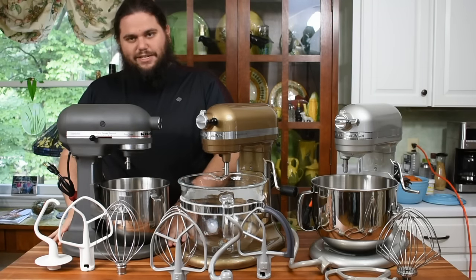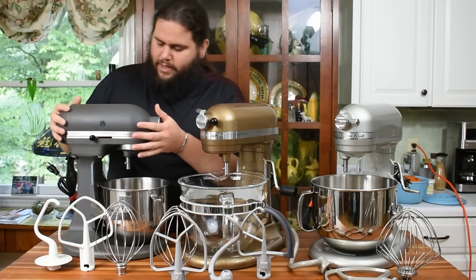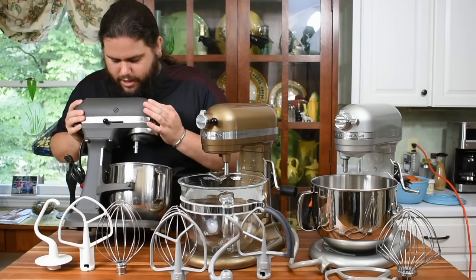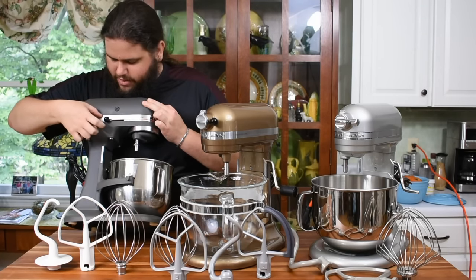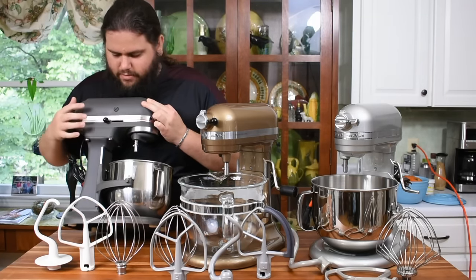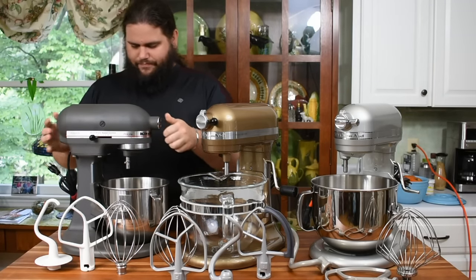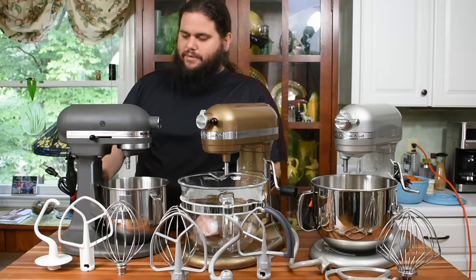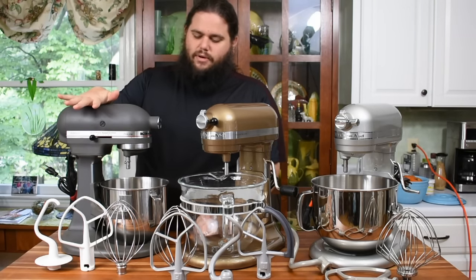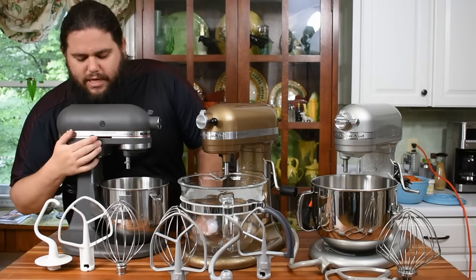Everything's been cleaned as well as I could get it. The older models tend to leak right around here — on this one, depending on the light, you can see where it came to me pretty leaky and messy, but it's definitely one of my favorites. This is the kind I grew up with, so the noise and sound of the motor is very recognizable. These are all 10-speed machines.